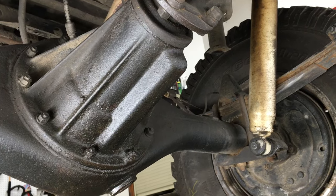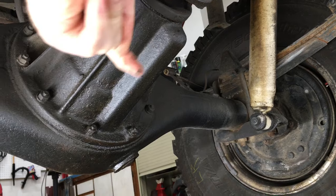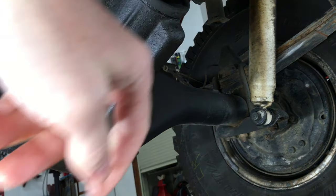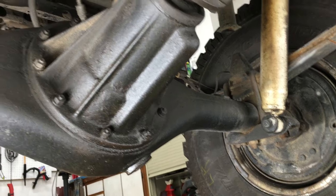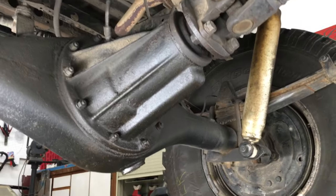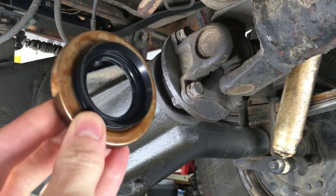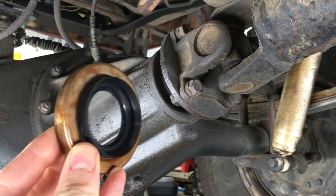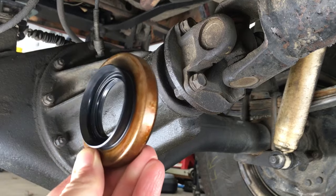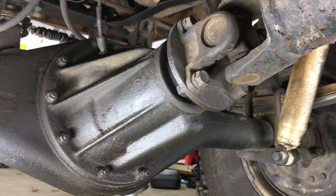Every once in a while I'd have a little drip of gear oil right here after driving. During driving, the wind will actually blow the drip back so you can see the underside of the third member is also wet with gear oil. Those are signs of a leaking pinion oil seal. I bought a new one from Toyota. This seal is used on a lot of different Toyotas. I'll put the part number as well as all the tools I used today down in the description.